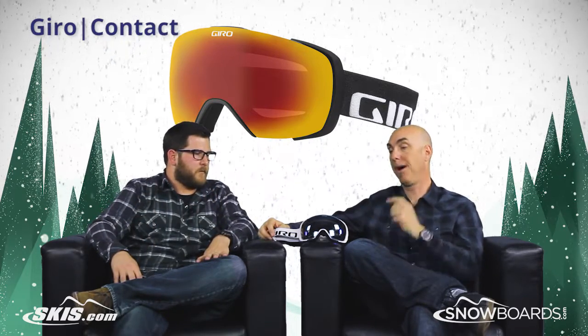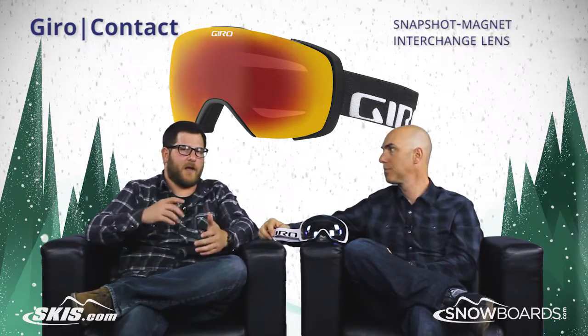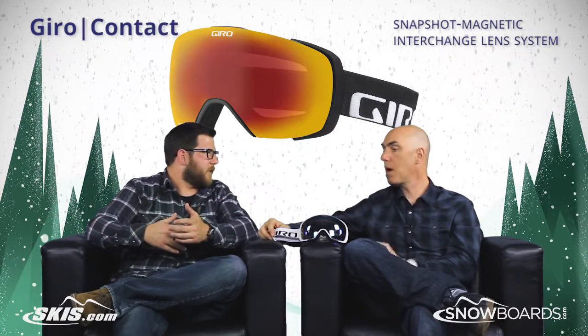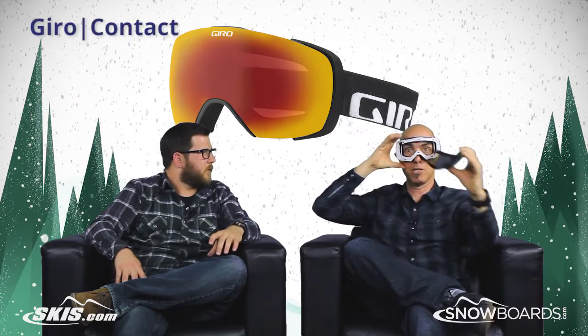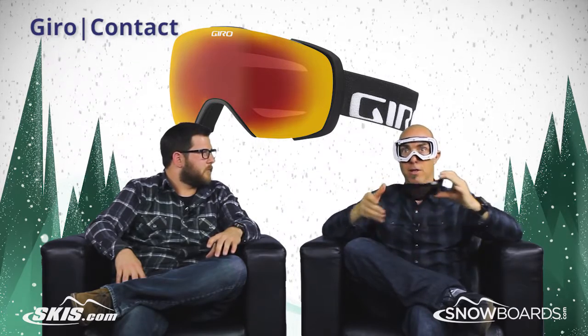Those are all really cool things, but the big gem on this one — Snapshot. Can't forget about that. That's what's taking the Onset to that whole new level — now you're getting Snapshot on this. It's literally like grabbing a camera shutter: you grab that button and it ejects the lens, pops out. It's magnetic — you can switch lenses from highlight to low-light visibility.